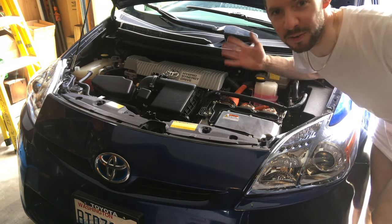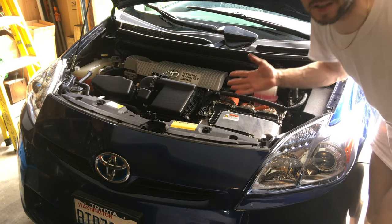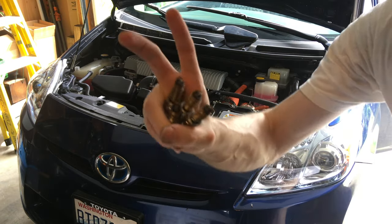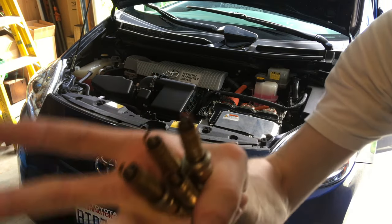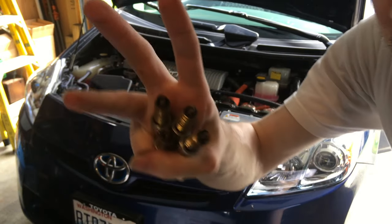Yay! It worked! Saved $580 doing DIY spark plugs by myself. Here's the old spent ones — look at how funky they are. That's 120,000 miles on iridium tip spark plugs. Fried. Ready to change.